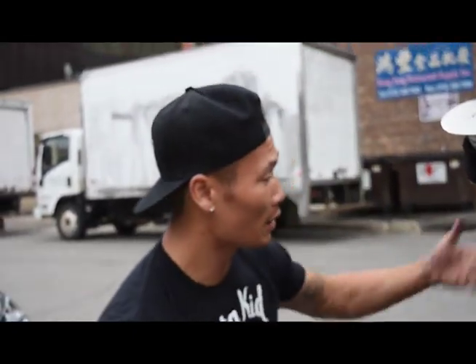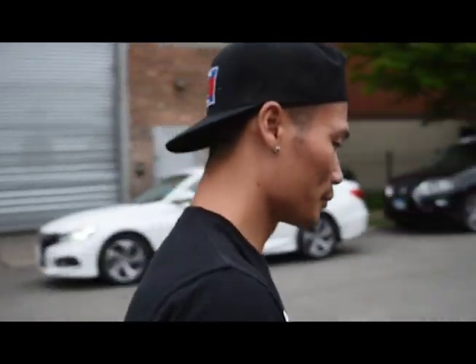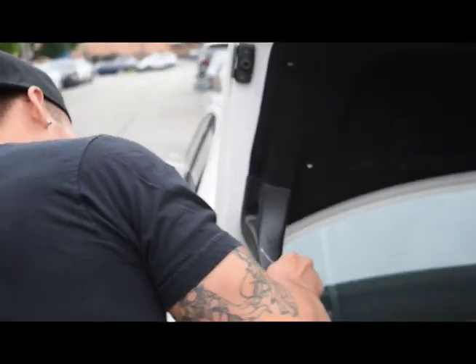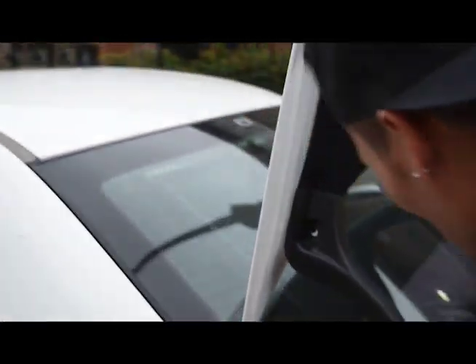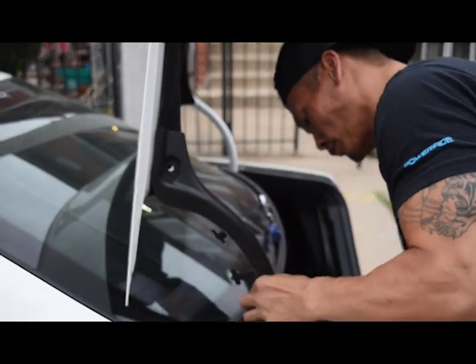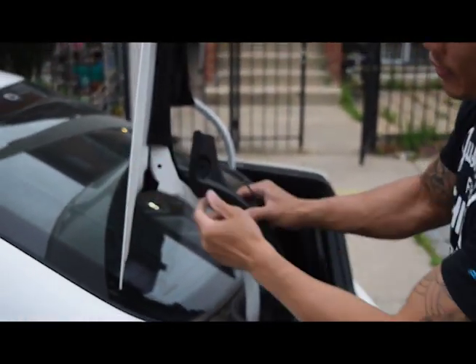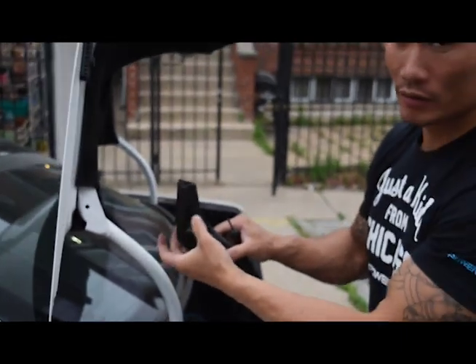All right, now we just put this aside. Now we can go on the other side and do the same thing. This is already pre-taken out. So we're going to do the same thing and pop this loose — and that comes right out too. I already had pre-taken that piece out just for your entertainment.